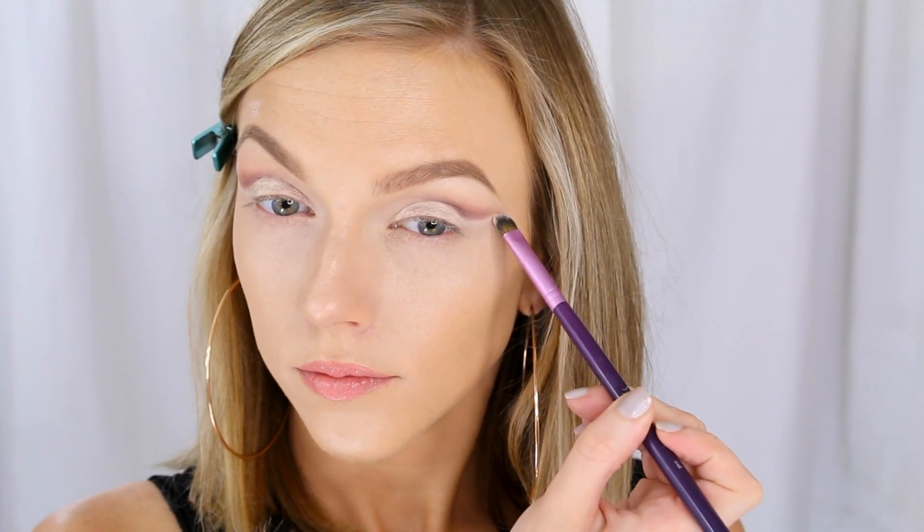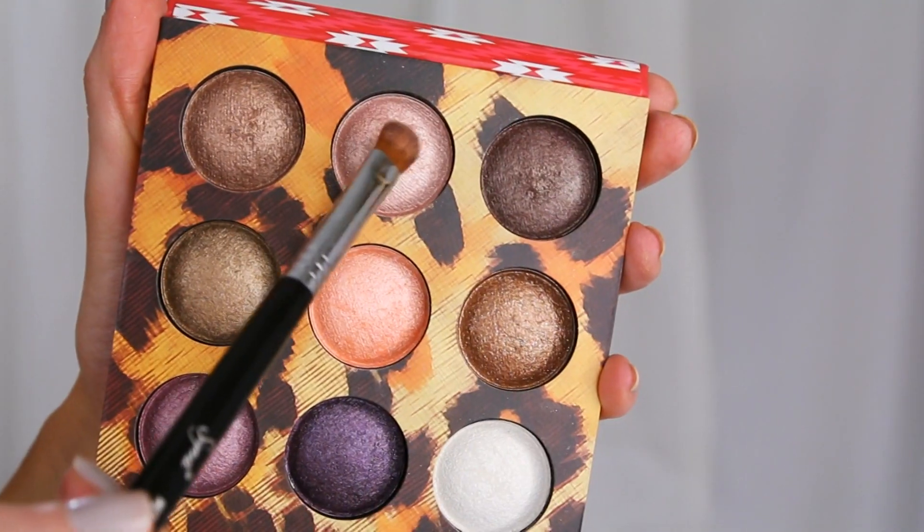This is actually just going to be our base. I want my lid color to be a little bit more pink, so I'm going back to the Wild Child palette and picking up this really pretty shimmery blush pink color, and just starting to pack that right on top of exactly where we put the cream shadow.